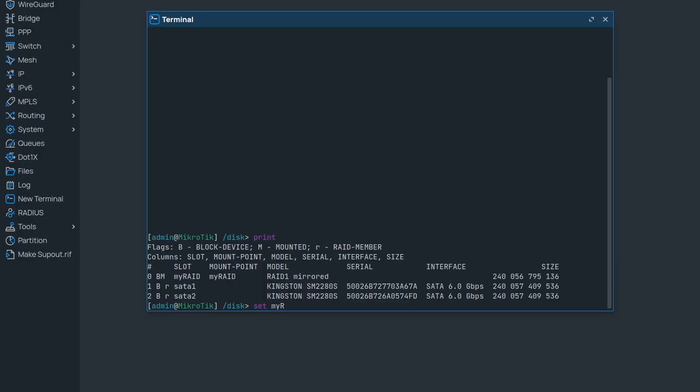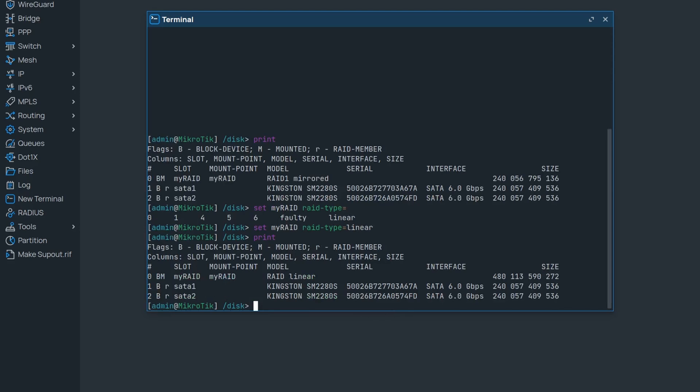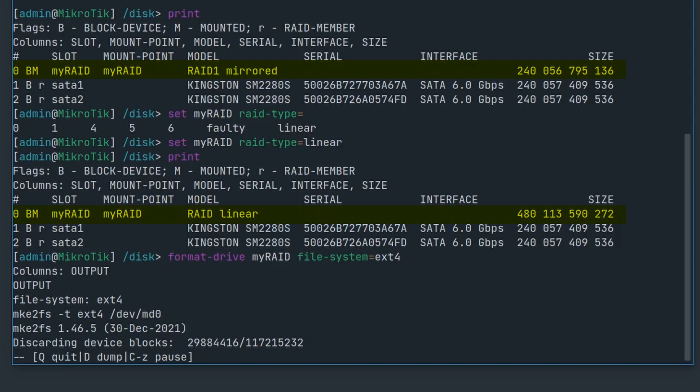We can actually change our current RAID type to linear right now. Just keep in mind that this will erase any data saved on our current RAID, including the file system we just created. So we will need to format it again, but you can see that the linear RAID is about twice the size as our RAID 1. Thank you for watching and take care.